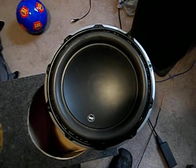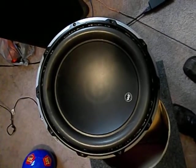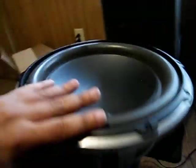Alright guys, here we have a JL W6 — good working order. It's a pretty beastly subwoofer. Let me show you the back here.